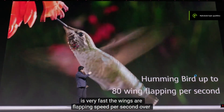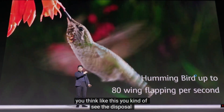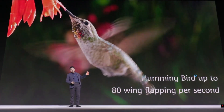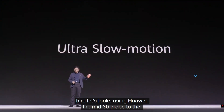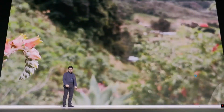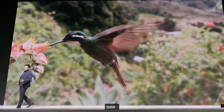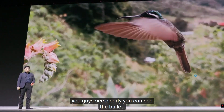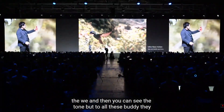Typically when you take a video like this, you can kind of see the buzz of the wing, but how can you see the wing of this bird clearly? Using the Huawei Mate 30 Pro to take the video with actual slow motion, you can see the wing clearly, and you can even see the tone of this bird.